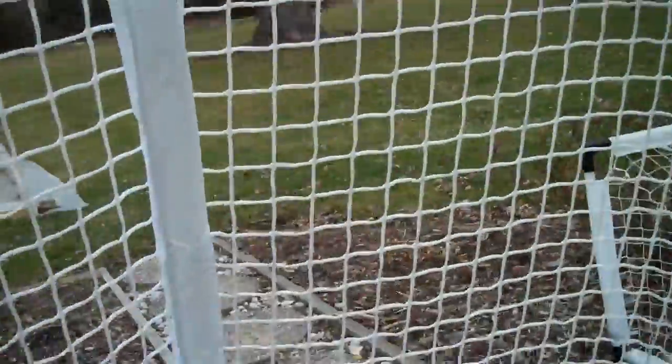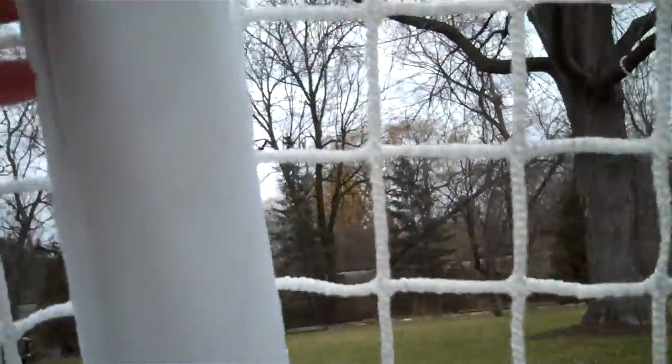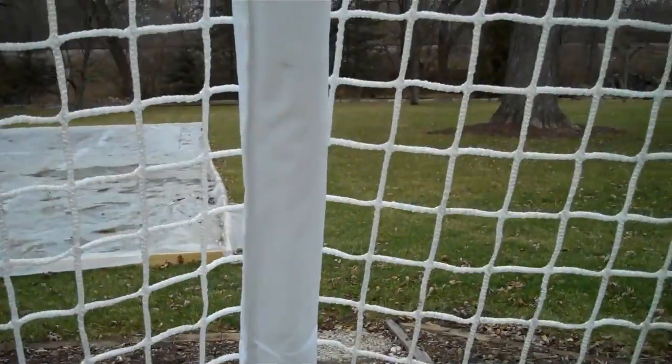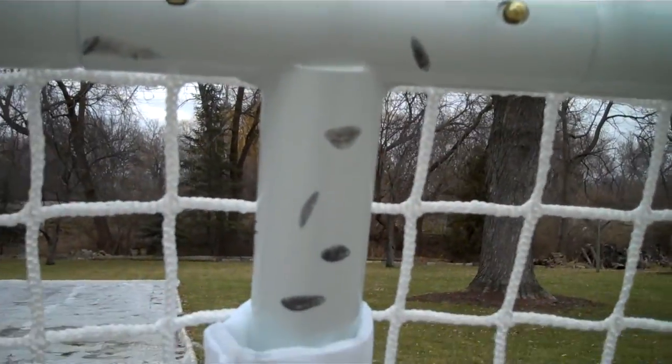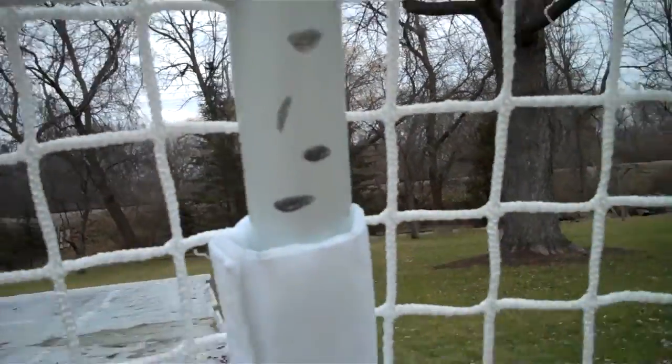One of the pretty cool features I found was that it comes with this protective sleeve for pucks, so it doesn't get all cruddy or broken. Although it doesn't cover this part, which already has gotten a lot of scuffs on it.